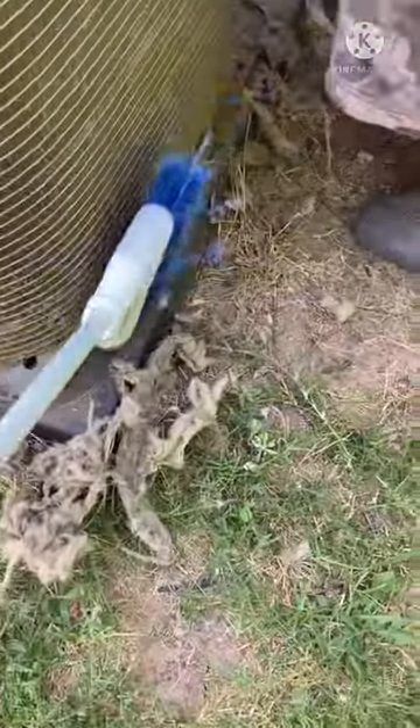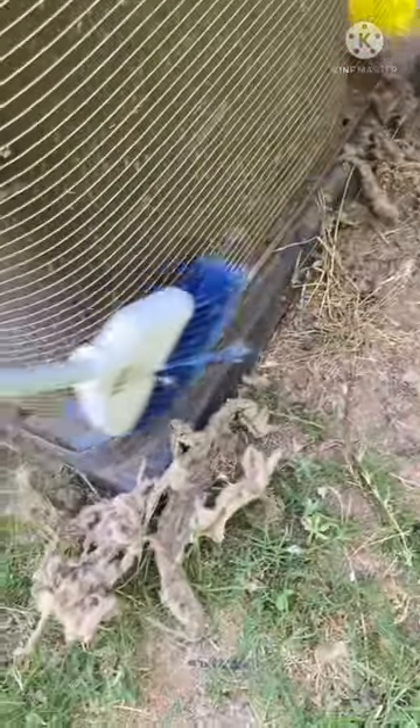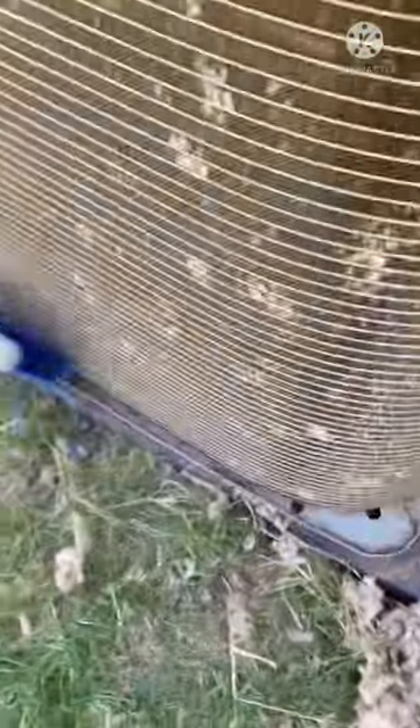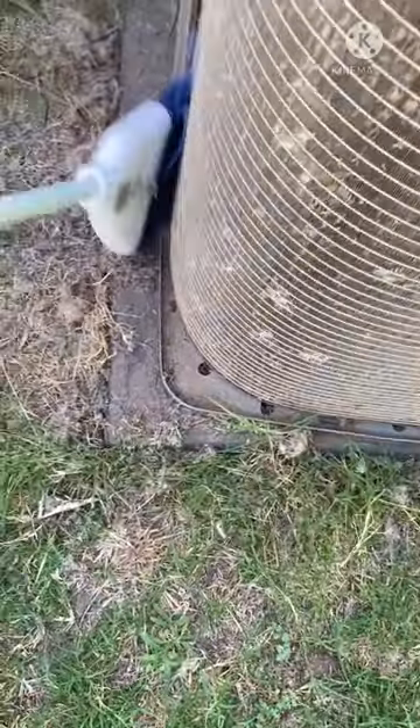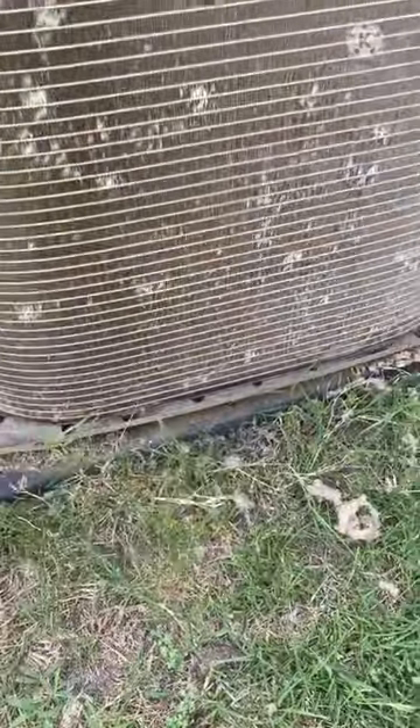Don't forget to wear a mask because this is really, really dusty. You can take a broom and go around the edge here, or use the vacuum to get all the rest of that dirt and dust out. You can even use a broom for the entire thing, but it's probably not going to grab it as well as that brush — but you could try that if that's all you have.